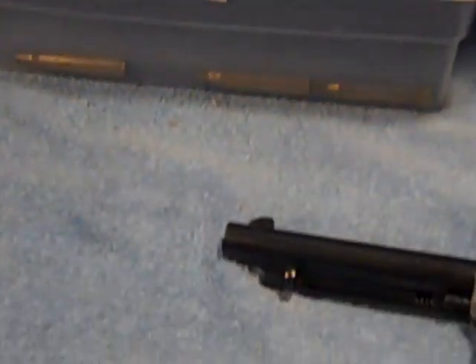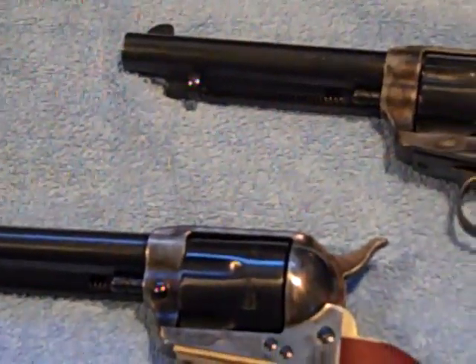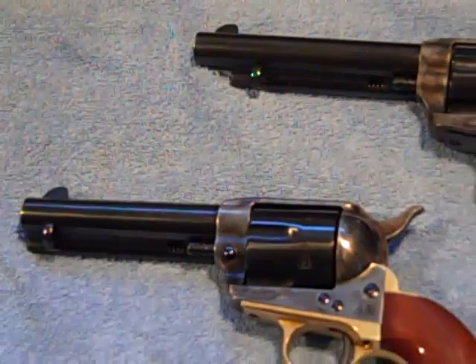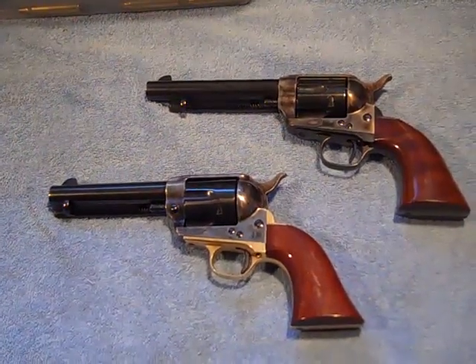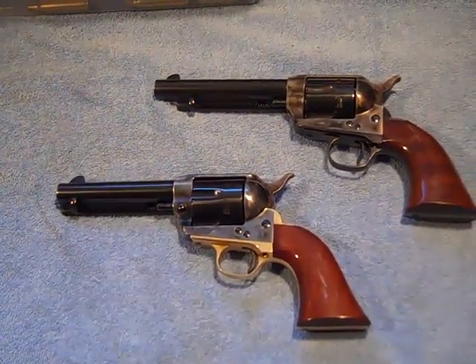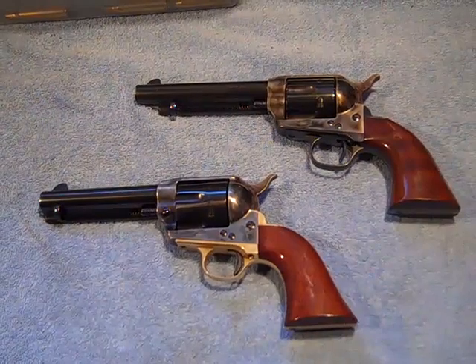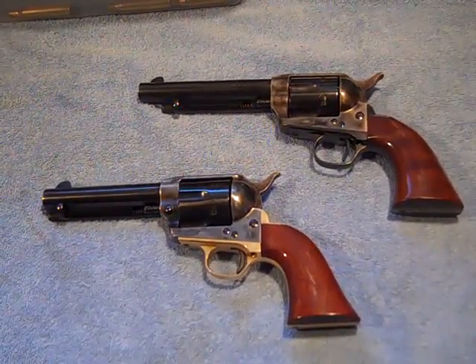You all saw my last couple of videos. I'm just about ready to clean my six guns here. You've all seen this video on my cowboy guns, but I wanted to show you the difference between the two — one is an old model and one is a new model reproduction Colt.